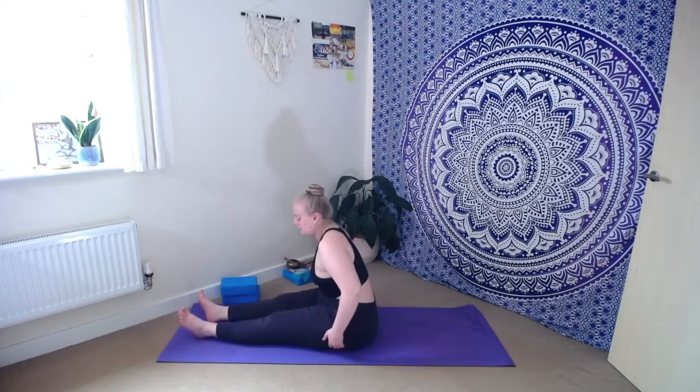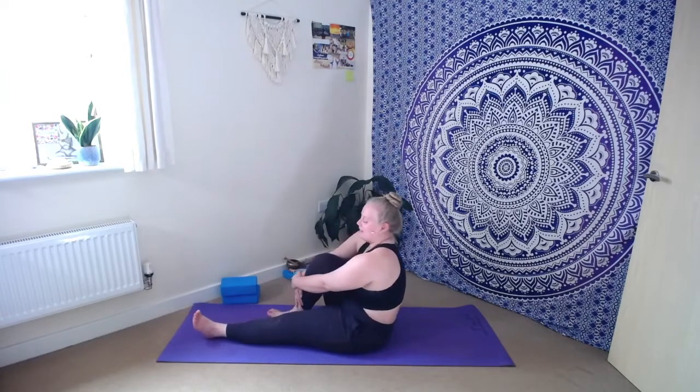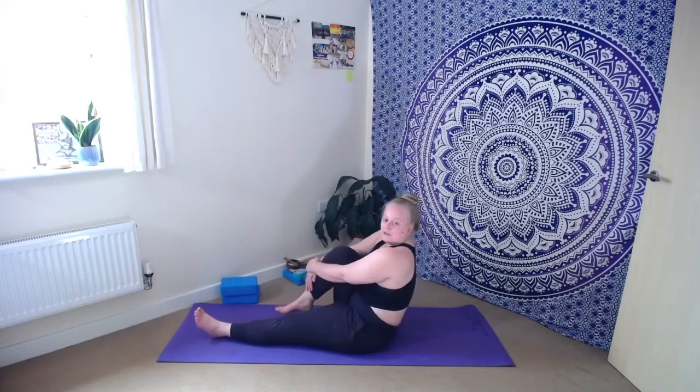Take a moment just to land, sit bones rooting down towards the earth. From here we're going to bring both hands towards the right knee, give it a little hug in towards the chest, and then let that right knee fall out to the right hand side, sole of the right foot to the inside of the left leg. You get to decide today — do you want to take an active stretch or a passive stretch? For an active stretch: dig that left heel down towards the ground, peel those left toes back towards the face, take a deep breath in to grow taller, and as you exhale start to hinge at the hips, leading with your belly, chest, then chin — folding with a long spine.